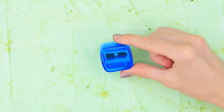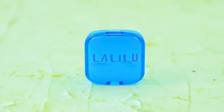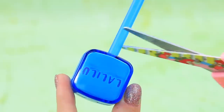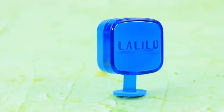Take a rectangular pencil sharpener and print a La La Lou label — we made a computer screen! Insert a plastic straw into an opening, trim it, cut out a foam paper circle, and now we have a computer monitor!